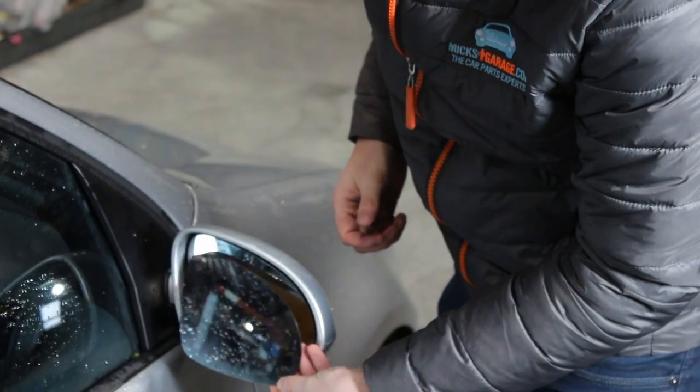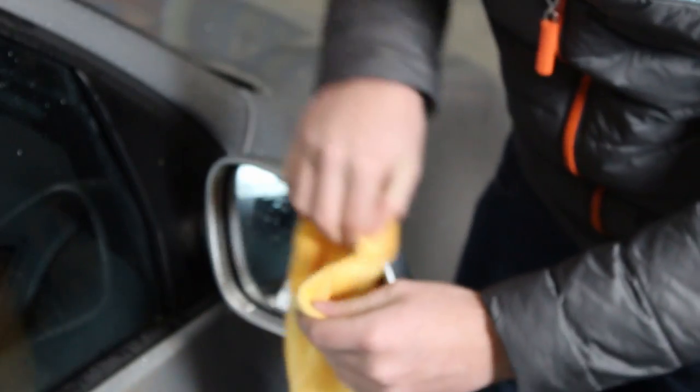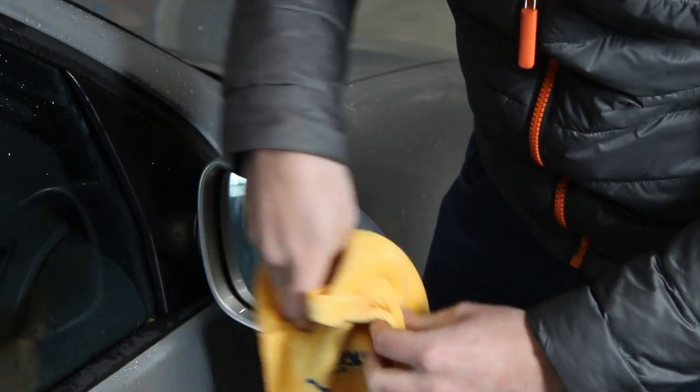The first thing to check is that we have the right side and also that the glass shape is the same. Next we need to make sure that the glass is dry — we can use a microfiber towel or tissue to make sure the surface is fully dry. If the glass is badly smashed and there's a loose piece of glass, you may have to take that off before fitting the new glass.